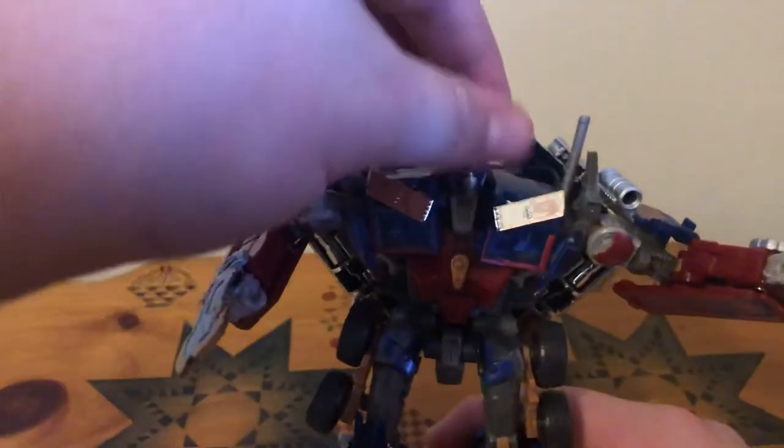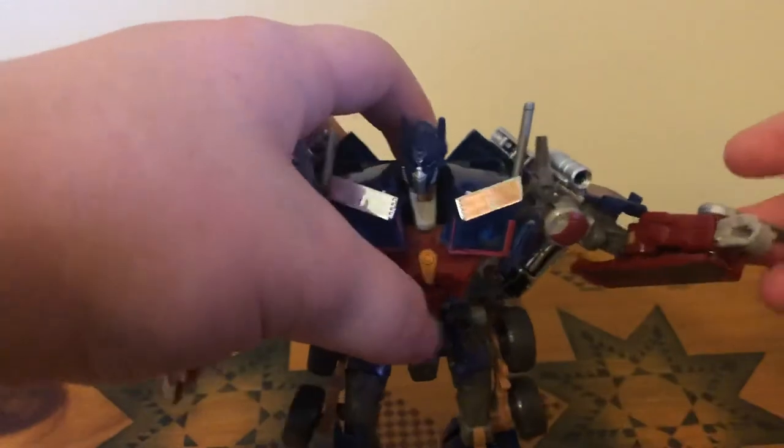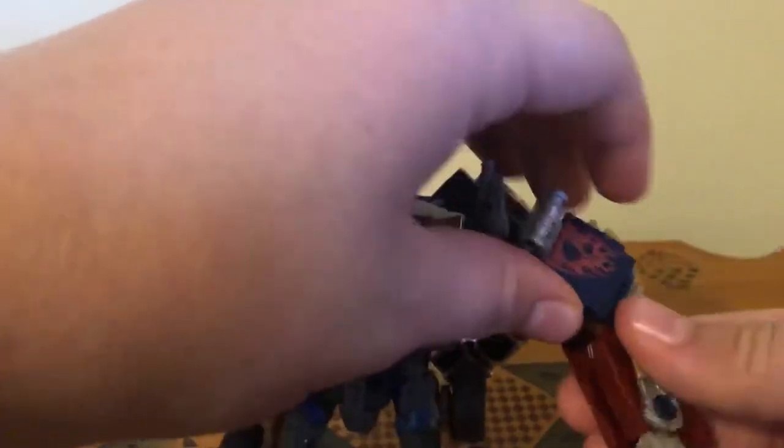And now he's got his battle blades. An extra feature you can do is fold the battle blades in and collapse them into his arms — they tab into the forearms as well, if you can line it up right.